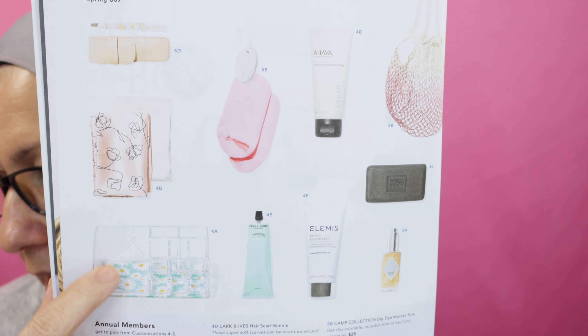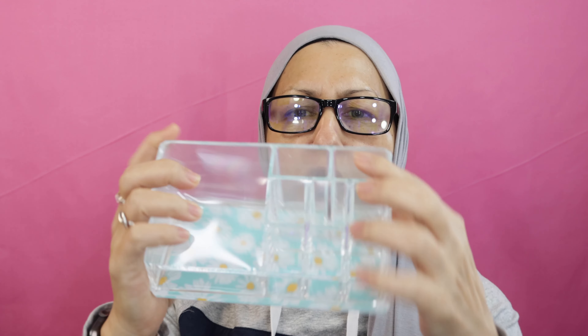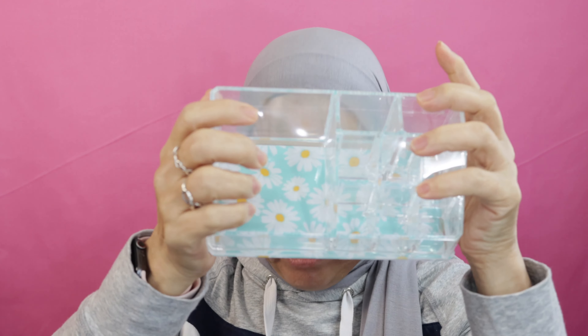Next is annual members only. The choices were: Sorbus makeup organizer, Ahava fresh refreshing facial cleansing oil, Dr. Laszlo sea mud deep cleansing bar, Lark & Ives hair scarf bundle, Grown Alchemist body cream, and Next Elements papaya enzyme peel. I got the organizer again, but this is a different organizer from the one I bought as an add-on — those were just for palettes. These are tiny, but that's okay. I think maybe this should be like my six go-to lipsticks and a couple of brushes and blushes. I can't go wrong with an organizer. It retails for $30.